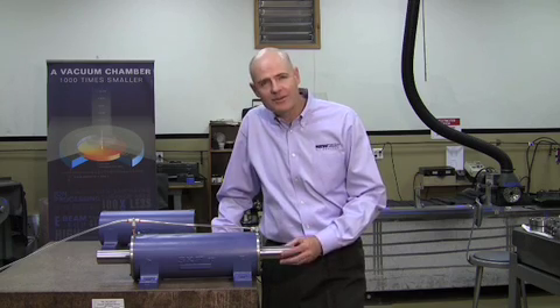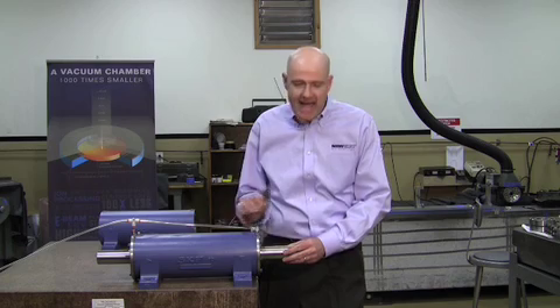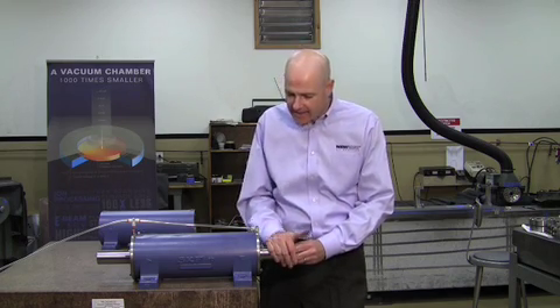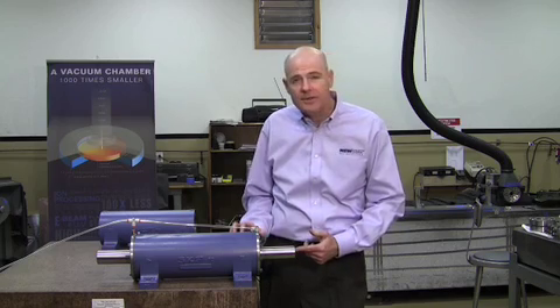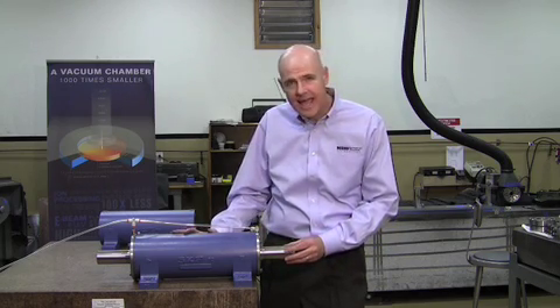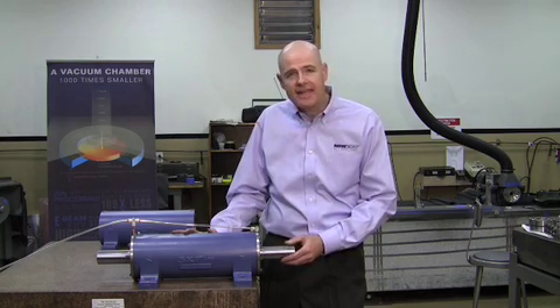To conclude our air bearing retrofit: the radial capacity of this unit is about 100 pounds, the axial capacity is about 250 pounds, and the flow through the unit is less than half a cubic foot per minute. We'd like to thank SKF for their cooperation in this project.